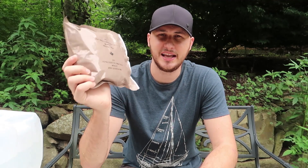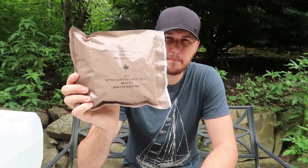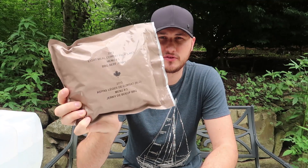What's up guys, how you all doing? For today's video we're going to taste test the Canadian light meal comeback pack, Menu number three, barbecue beef jerky.